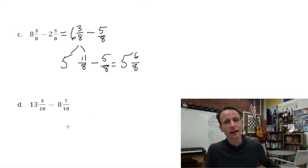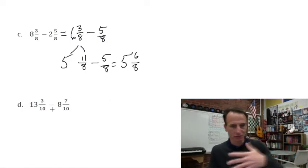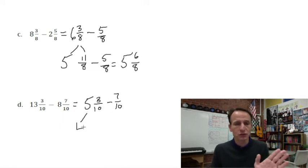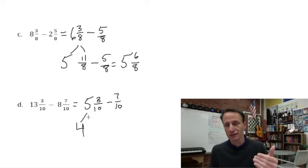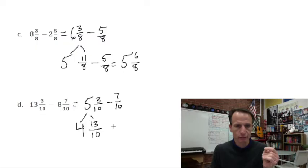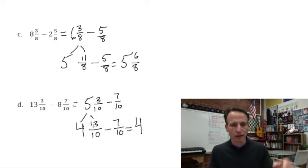We're going to draw a number line. One more like this — and just because we have a double-digit number here, it changes nothing. First step: subtract the whole numbers. Thirteen minus eight is five. Then rewrite the fractions as they are: five and three tenths minus seven tenths. We need to regroup — just like in whole number subtraction. Four of those cakes we leave alone. That fifth cake we think of as ten tenths, and with the three tenths already here, that's thirteen tenths. Now we subtract seven tenths: those four cakes remain, and thirteen tenths minus seven tenths leaves six tenths.